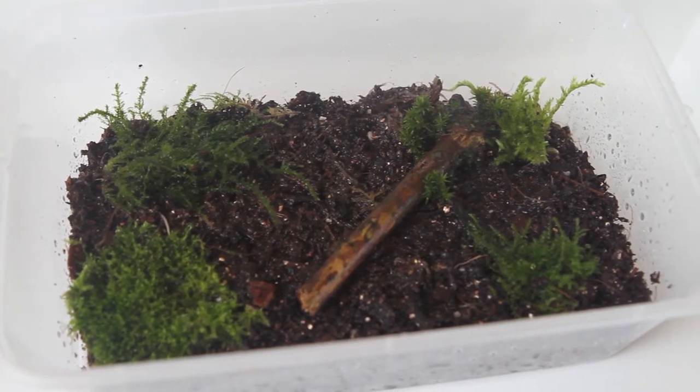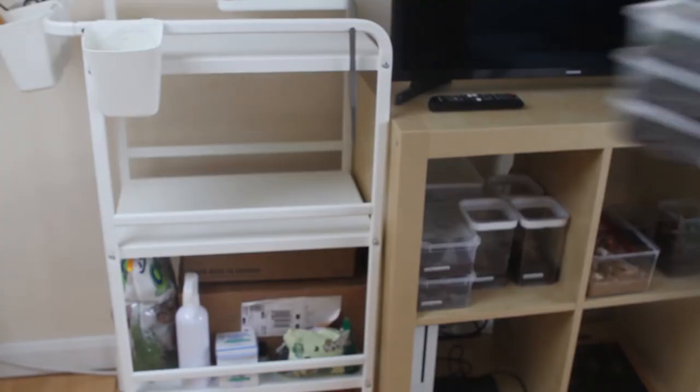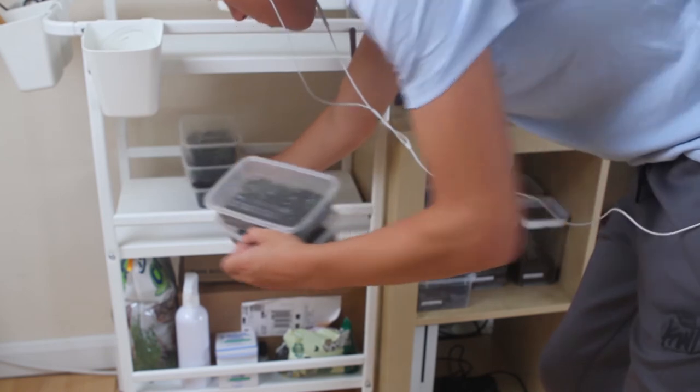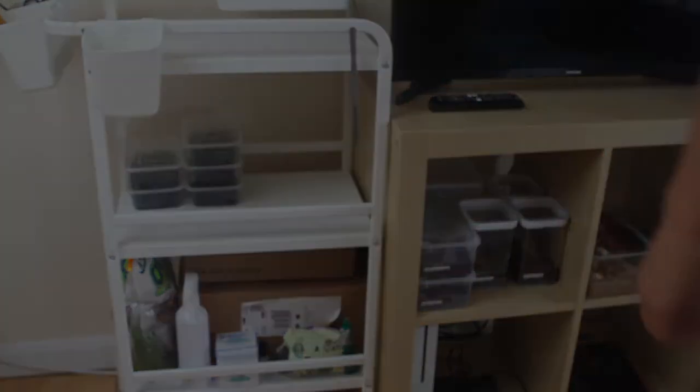Make sure to spray it down with some water every few days depending on how much ventilation you have. Ideally, I keep the moss in quarantine for about a month to make sure it is safe and help propagate it. However, keeping it for a week should be sufficient.